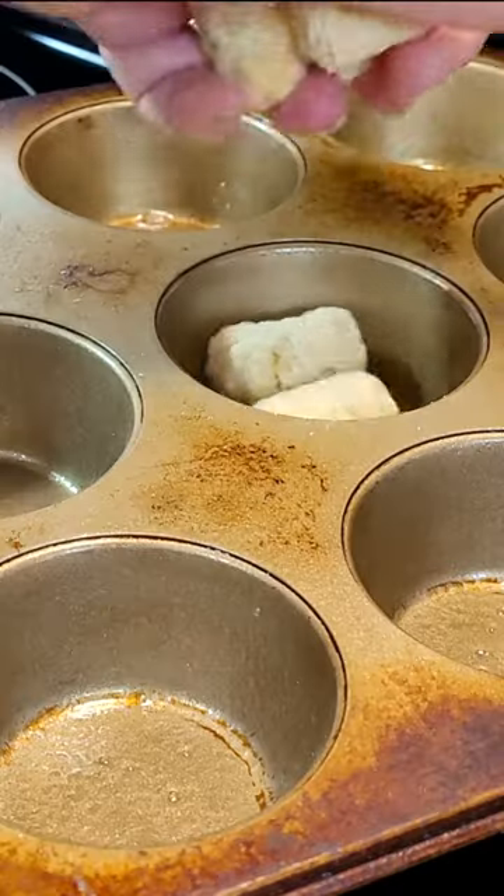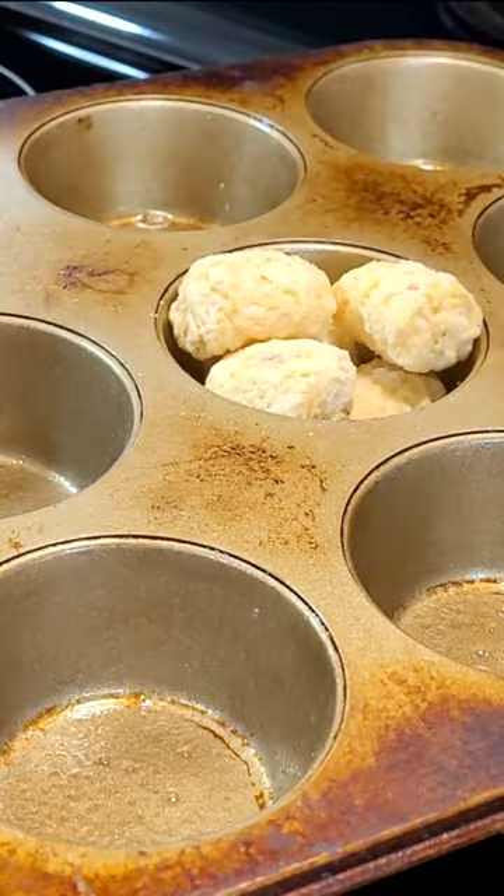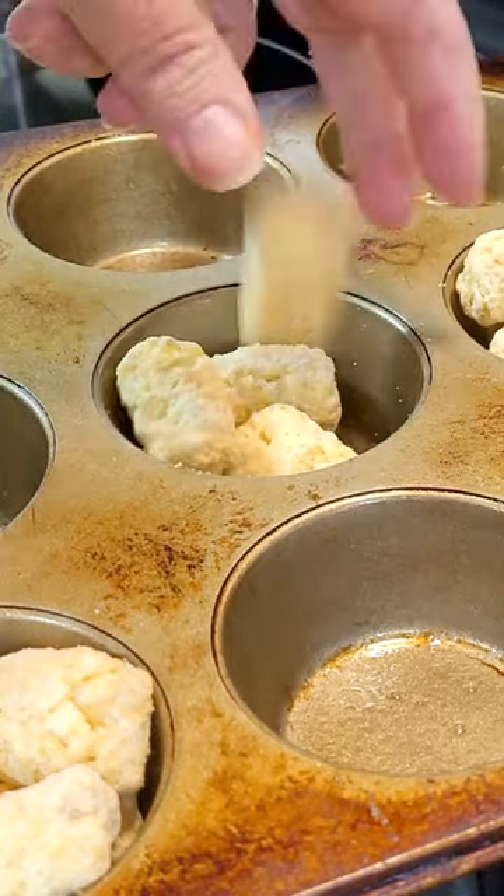Pre-heat your oven to 425 degrees. Grease a muffin pan and place five tots in each cup. Only use three if it's a mini muffin pan.